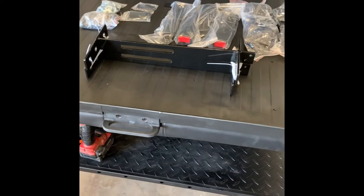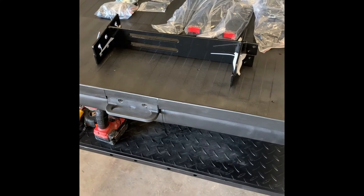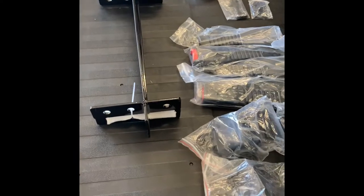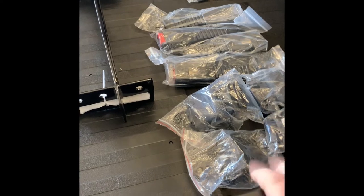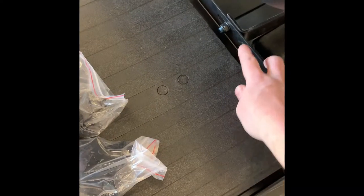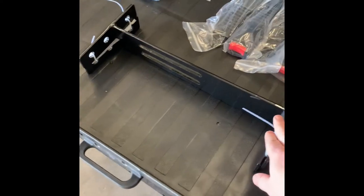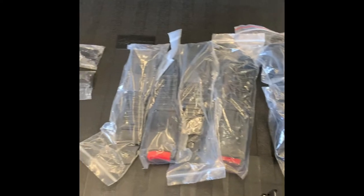Today we'll be doing a universal rear seat belt kit. This will go on any golf cart — it's just a matter of how you're going to mount it to each golf cart. On this golf cart it'll be similar to most, but this is a higher-level rear seat. A lot of the bolts are going to be the same — we're going to be reusing this bolt. Let's go over the contents. As you can see the bar is broken in half, and we have all the hardware and four seat belts.